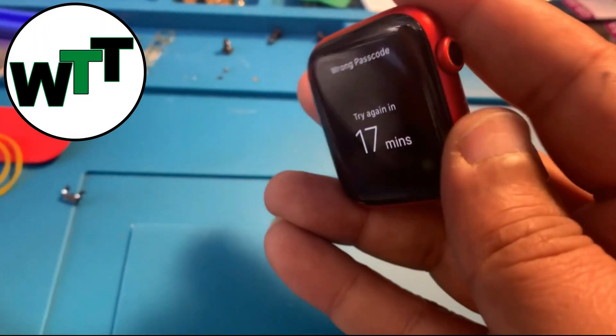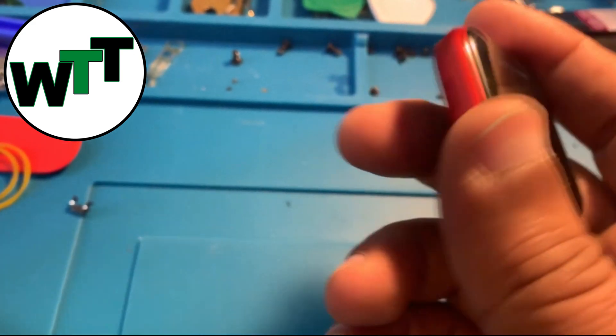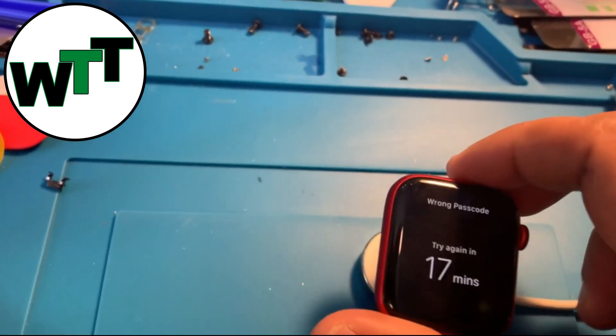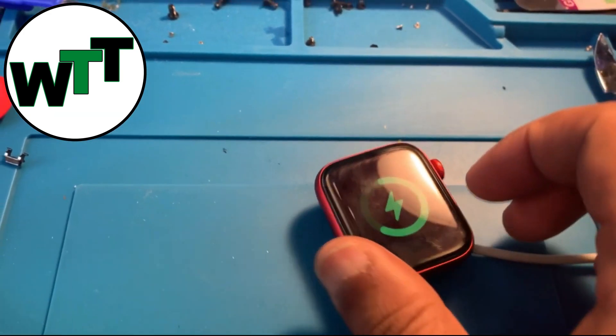Alright guys, so today I got an Apple Watch Series 3 to reset the passcode on it. It's really simple to do. What you need to do is just put your watch on a power source like this.